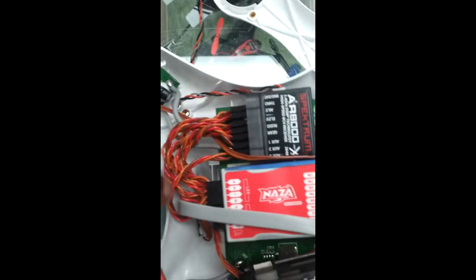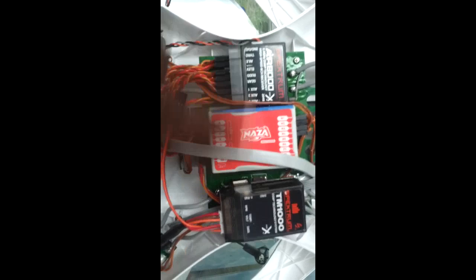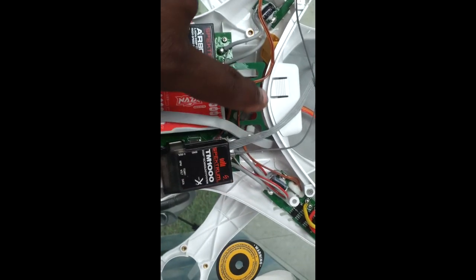We're going to take this cable, put a small extension over it, and it's going to go to the data cable there so it'll talk with the AR. This unit right here will send back ESC temperature and battery voltage as well, so it'll be complete on your DX8.